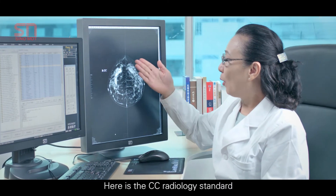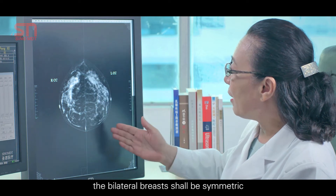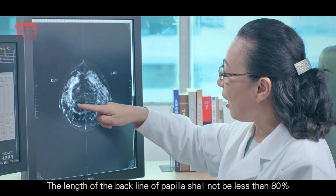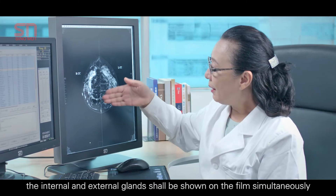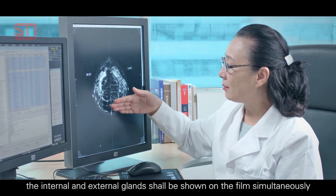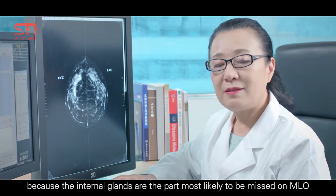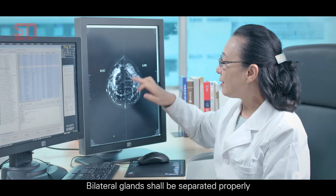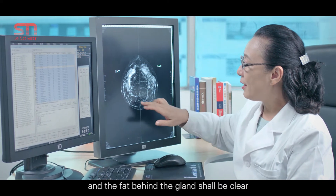Here is the CC radiology standard. The bilateral breasts shall be symmetric and in the shape of a sphere. The length of the back line of the papilla shall not be less than 80% of that of MLO. The internal and external glands shall be shown on the film simultaneously. The internal glands cannot be missed, as they are the part most likely to be missed on MLO. Bilateral glands shall be properly separated and the fat behind the gland shall be clear.